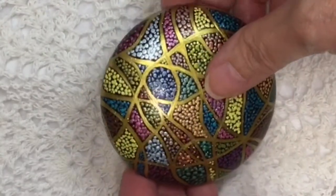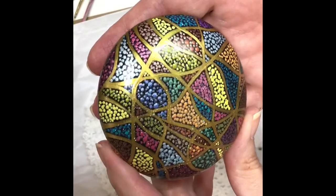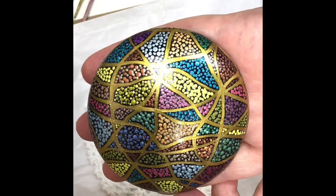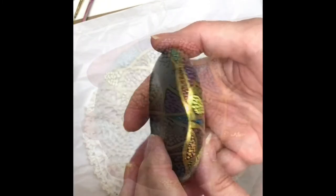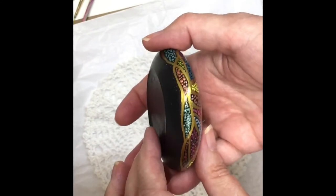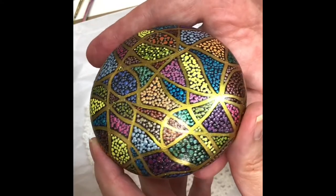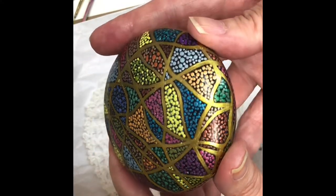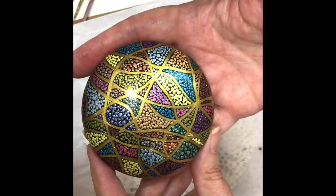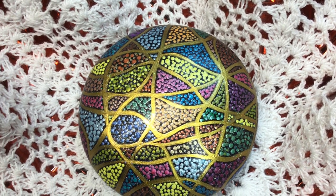Here we are — it's dried and the shimmer and shine on there is just enough to highlight the colors, and I think it looks great. It's a nice easy project, just takes a little time getting those lines painted, but otherwise I hope you like this. If you did, please give me a thumbs up — I'd really appreciate it if you'd also subscribe to my channel so I can continue to bring more. Thanks so much, bye!